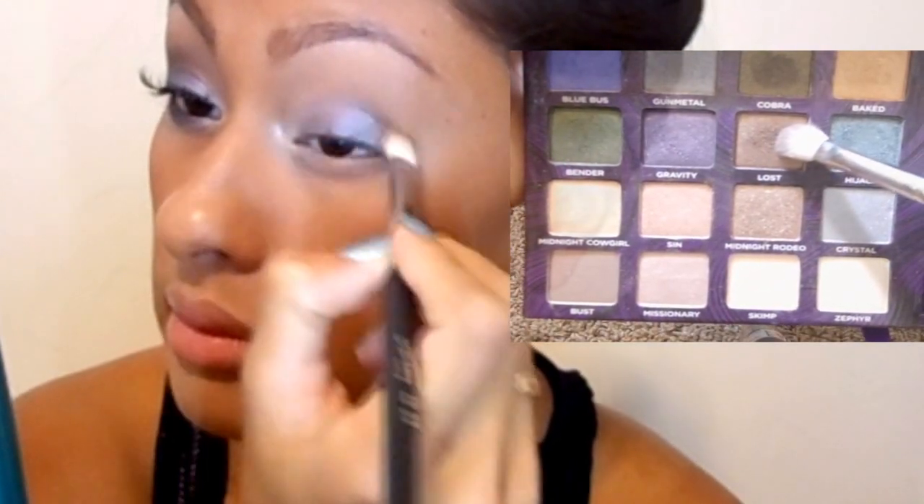And then I'm taking the color Zephyr and basically highlighting the heck out of my inner corner. You guys know I'm obsessed with that — I just love how much it brightens your eye.